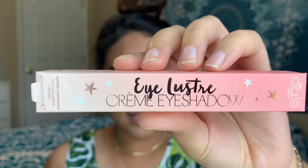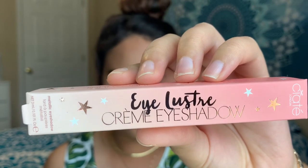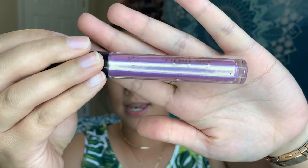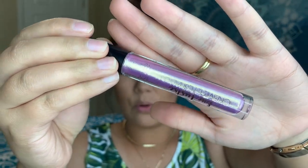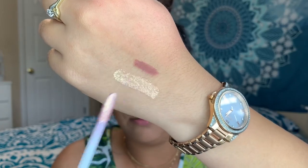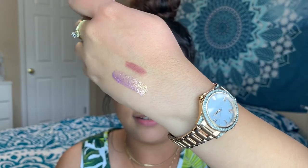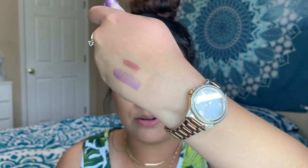Then we got the Siaté London Eye Luster Cream Eyeshadow for $22, in the shade Cupid. It's a pink eyeshadow with gold reflect glitters — it's a duochrome — and it is so pretty. Oh, I'm excited — yes yes yes!